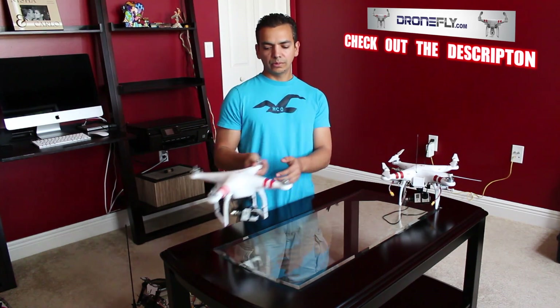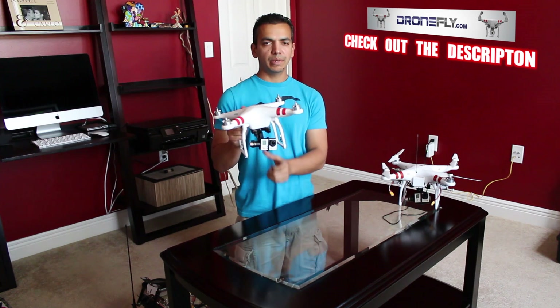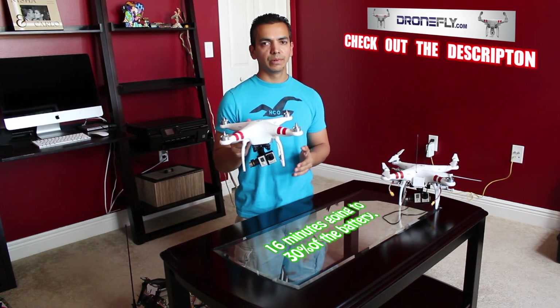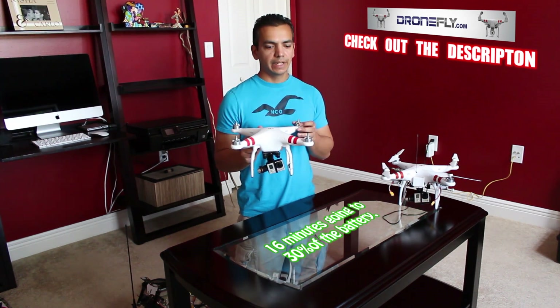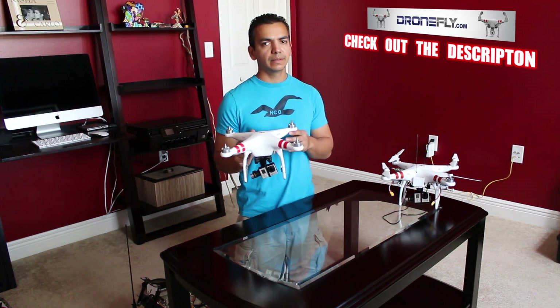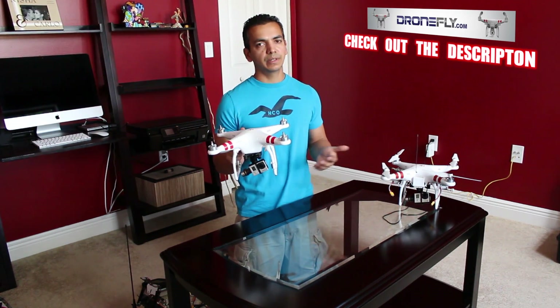Now, the Phantom 2 with the Zenmuse gimbal and no FPV gear — pretty much stock — flew for 16 minutes, compared to about 12 minutes for this setup. That difference matters to some people and not to others.